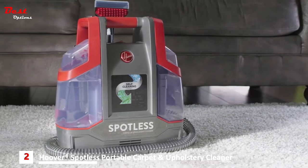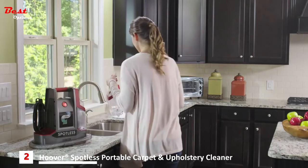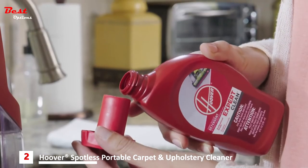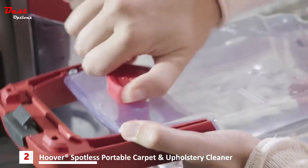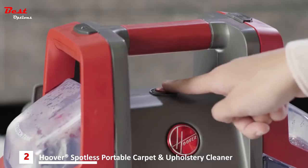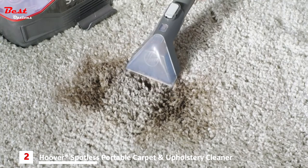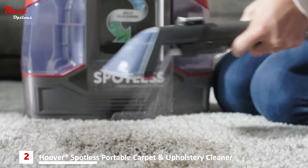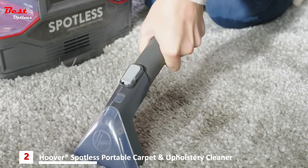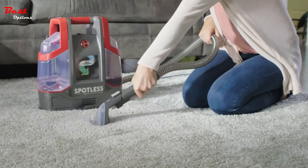The Hoover Spotless gives you a convenient way to deep clean. Press the latch on the solution tank, tilt, and lift it to remove. Twist off the cap, then fill the tank with the appropriate amount of warm water and solution based on the size of your mess. Re-secure the cap and snap the tank back in. Next, attach your desired cleaning tool until it clicks and turn on your cleaner. Push the nozzle of the tool onto the stain while slowly pulling it towards you to suction up any excess liquid or soil. Press the trigger to spray a generous amount of solution onto the area, then scrub the stain back and forth. Tip the nozzle onto the stain again and slowly pull it towards you to lift the stain. Repeat as needed until the stain is gone.